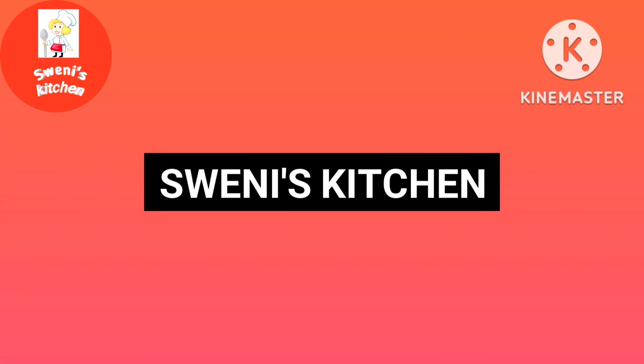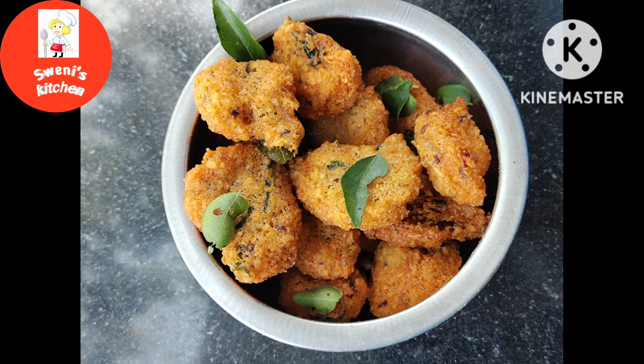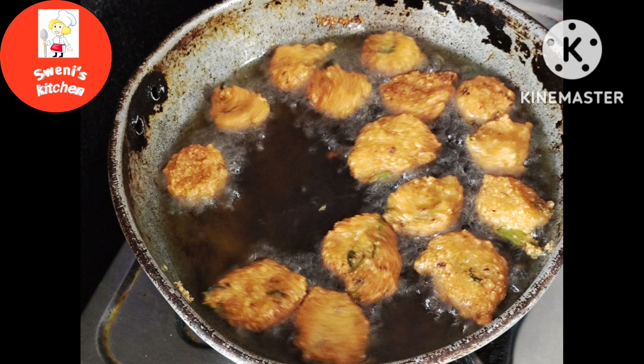Hi, welcome to Swanee's Kitchen. This is a taste and crispy day. This is an off-season oak mix.